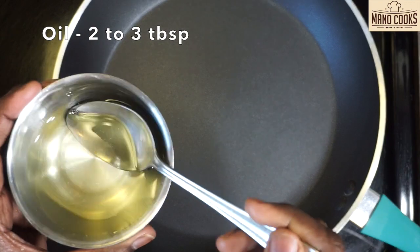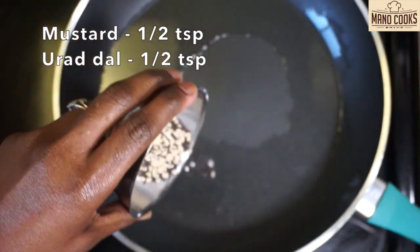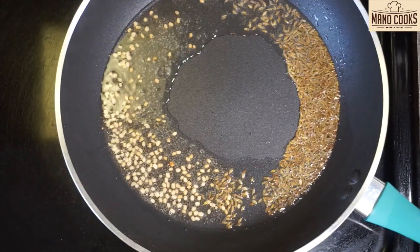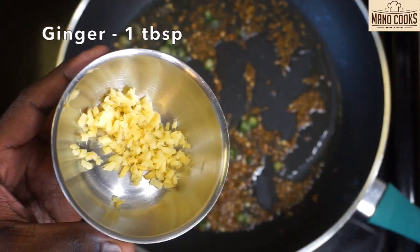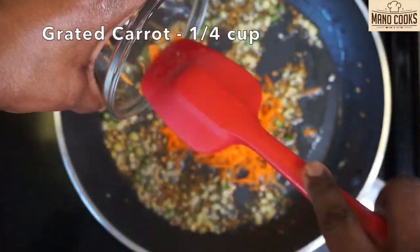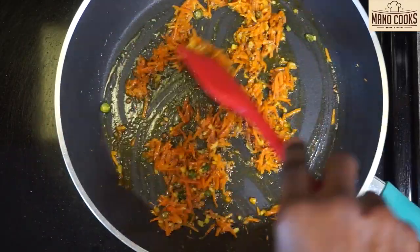Now to the same pan, let's add two to three tablespoon oil and heat that on medium flame. Once oil is hot, add mustard seed and urad dal and allow it to splutter. Add one teaspoon cumin seeds or jeera and once it splutters, let's add two green chili chopped finely. After adding green chili, I'm adding one tablespoon finely chopped ginger — you can add grated ginger too. Let's add quarter cup grated carrot and quarter teaspoon turmeric powder. Saute this for few seconds until carrot changes color.